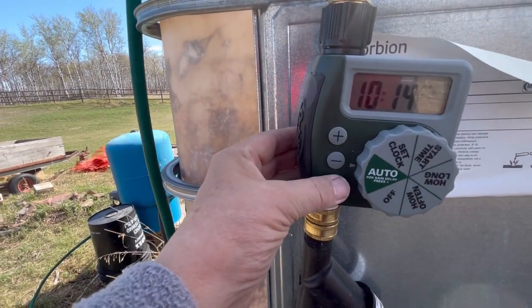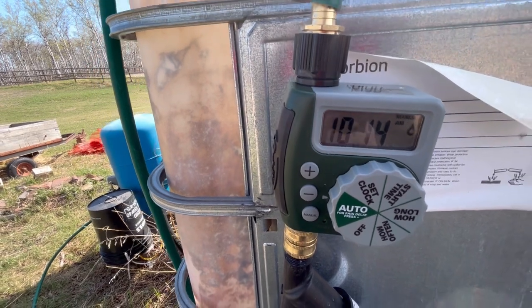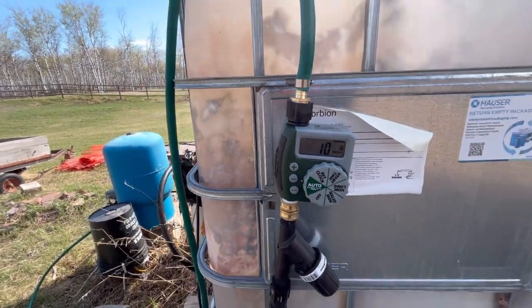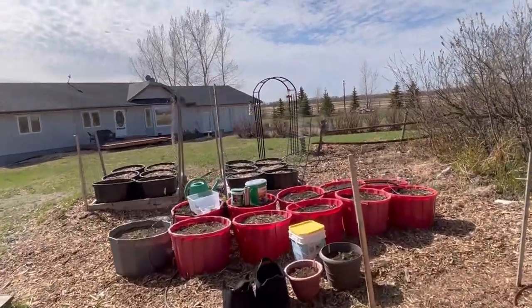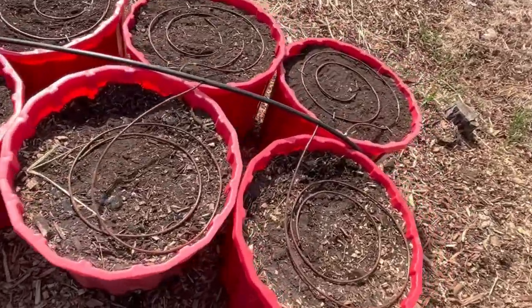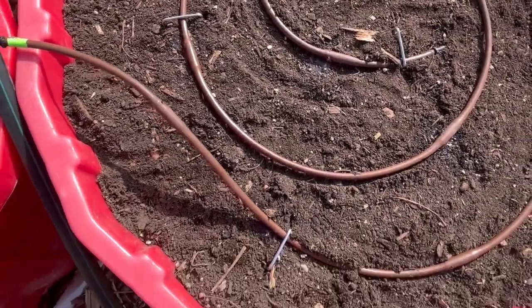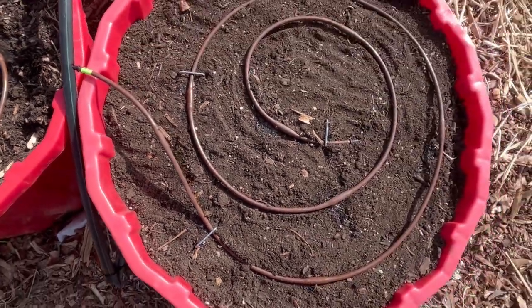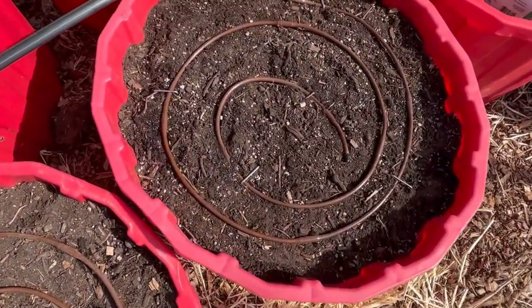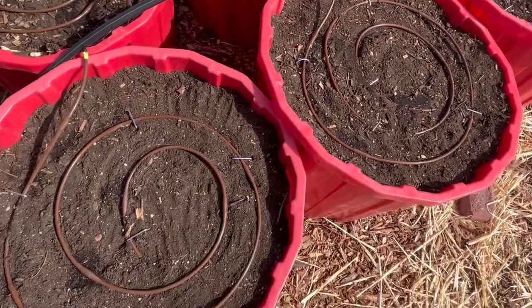I'm going to manually set the timer here for 10 minutes — it automatically defaults to 10. The water should be kicking in, so let's go check it out. As you can see, the dripping is starting. I'll just watch these over the next 10 minutes and see how the water spreads around to make sure everything's getting some moisture.